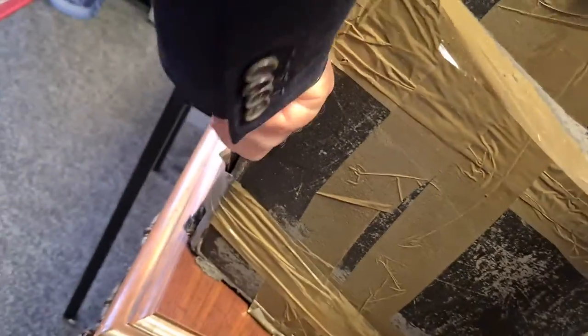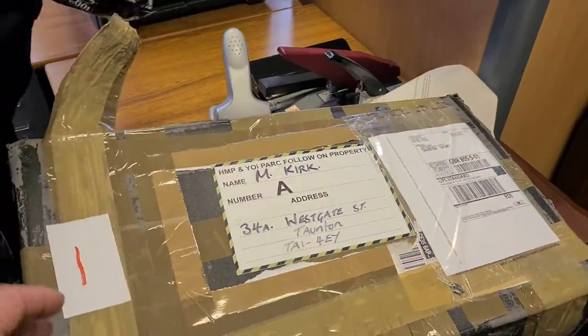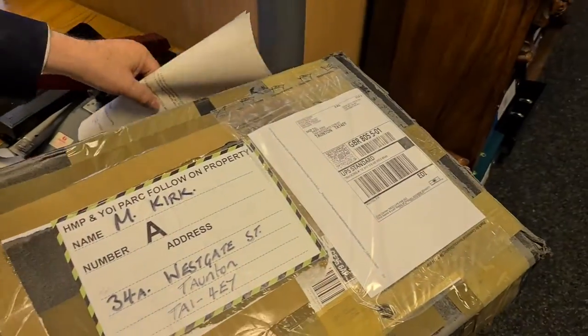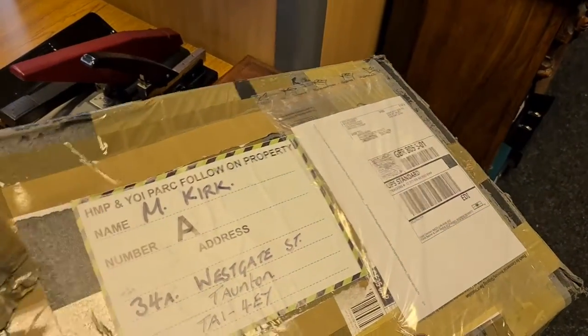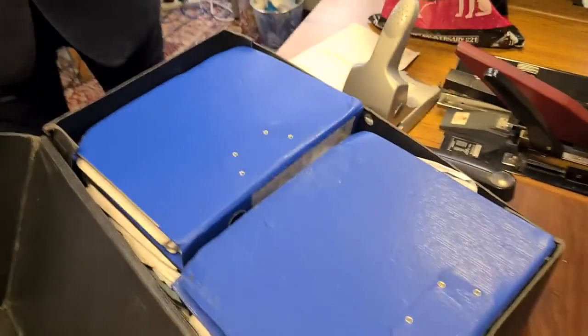Right, if we open that... there's still one more here. That's okay — we've got two, that'll do.